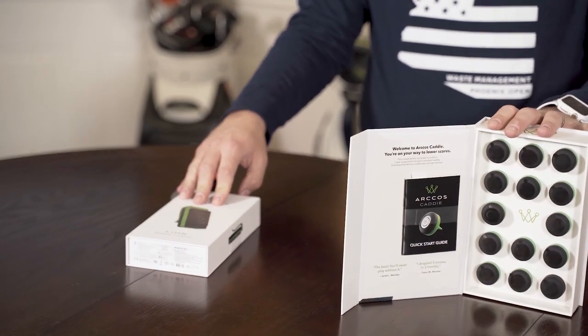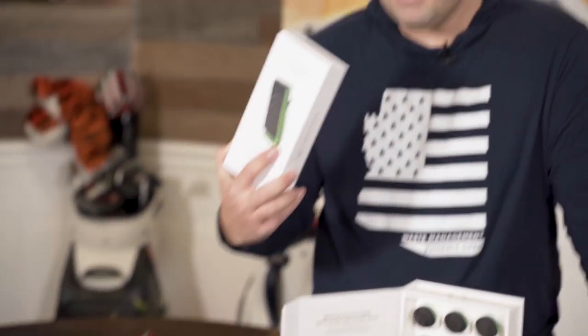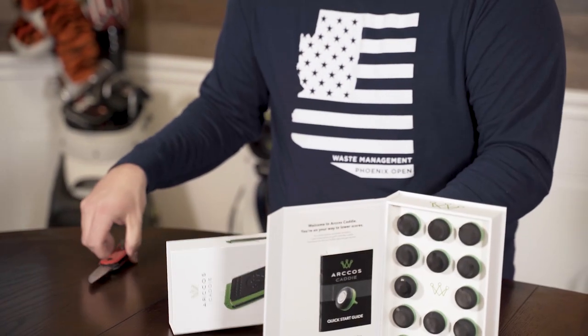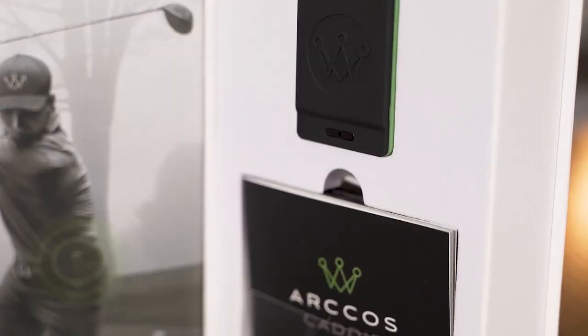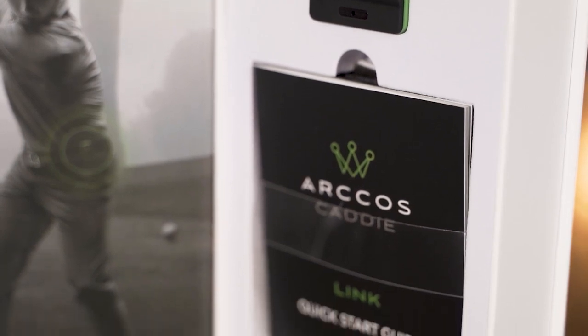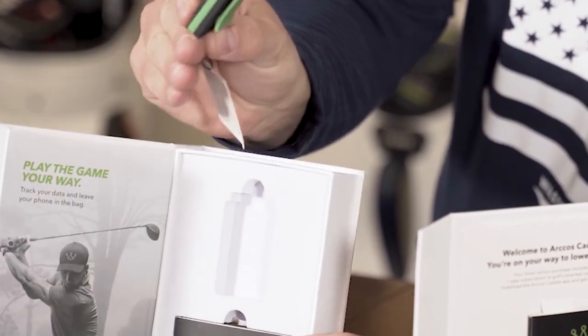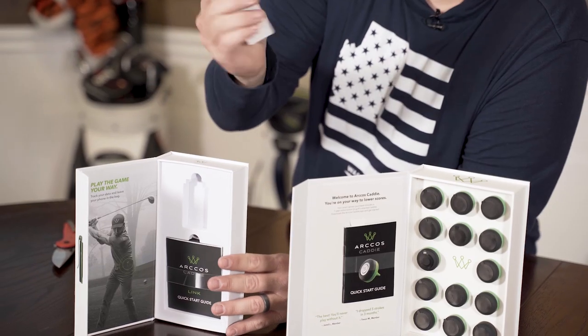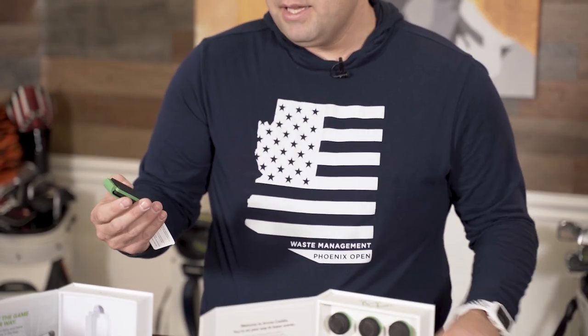Some people don't want to carry their phones with them or aren't wearing a watch. So they came up with the link. What's really cool about the link is you don't even have to carry your phone anymore. Look how small this is — it's about as big as a book of matches. What you do is wear this instead of carrying your phone, and it takes all the data off the sensors and uses this instead.